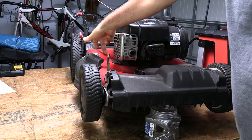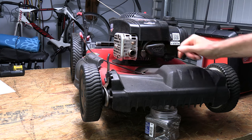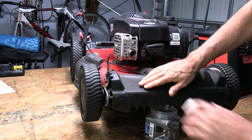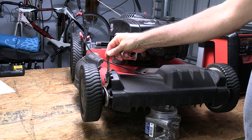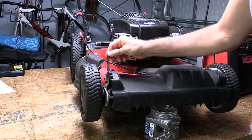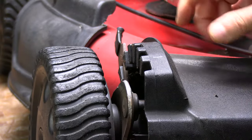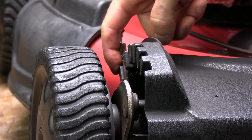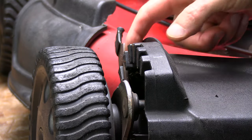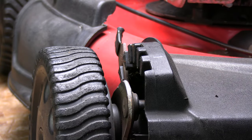So we're replacing this self-propelled cable right here — it goes in through here, as you can see. The first thing we're going to want to do to separate this plastic cover from the transaxle is to take the wheel height adjustment and put it on the first setting, just right here. That simple. The reason being is when we separate these two halves, that first setting remains as part of what's left on the lawnmower, and the rest of these settings will come off with the plastic cover.